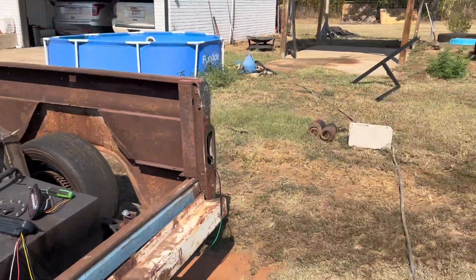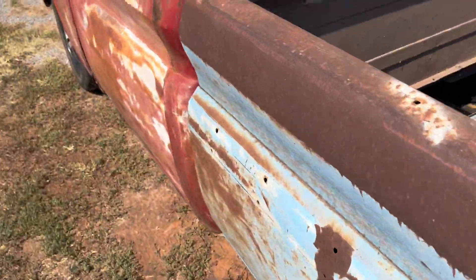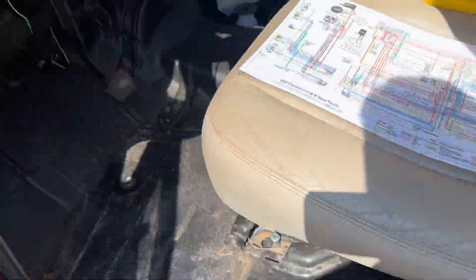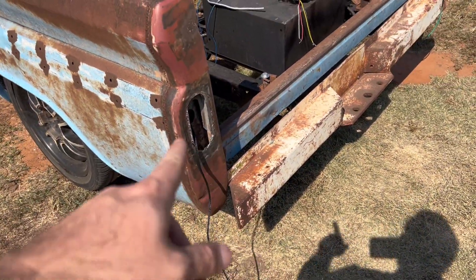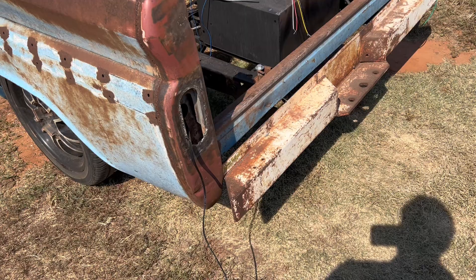Alright, got her coming out there like she's supposed to and in here. Got it right up through there, hanging down. Let's get it wired back here first and put the tailgate back in — we'll be good to go. You can see I had to cut out a little bit more on the bottom side there; I'll clean that up before I paint it.